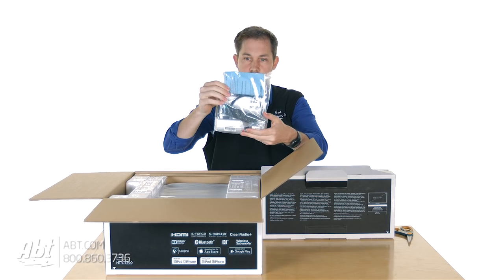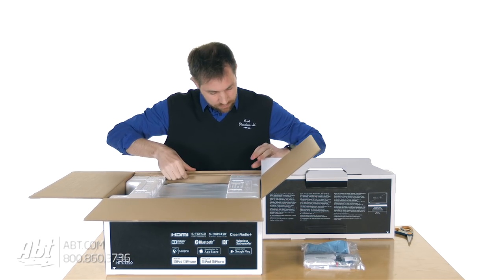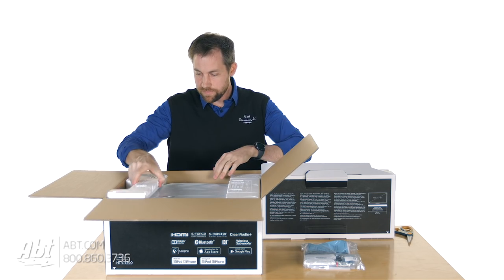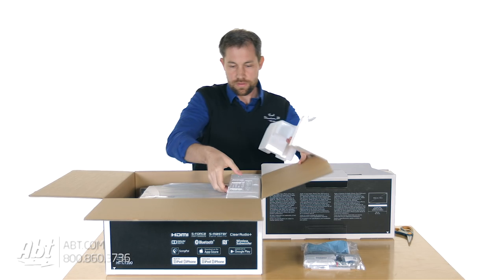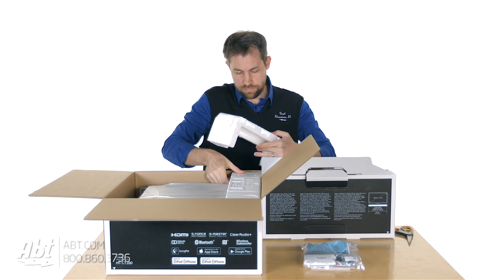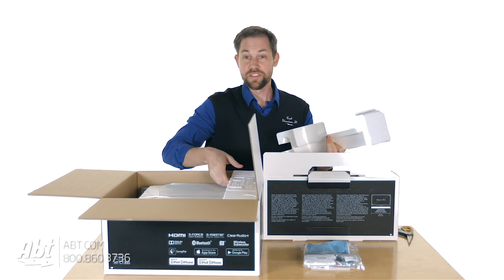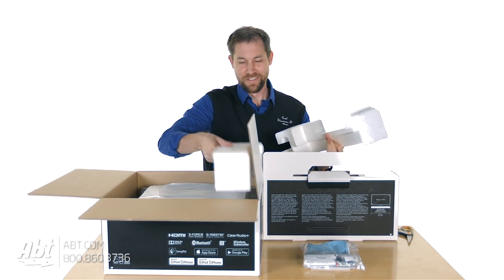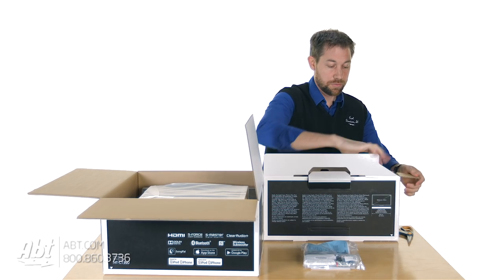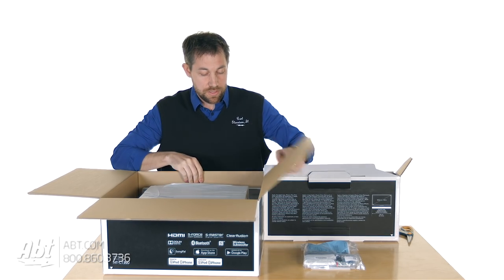We've got a package of goodies — we'll open that in a second. And cardboard. And styrofoam. This is not for a novice. Got the styrofoam out, and one more piece of styrofoam over here. And we're ready to take the subwoofer and the speaker out.